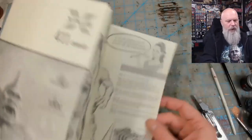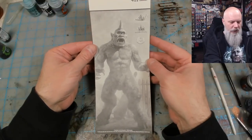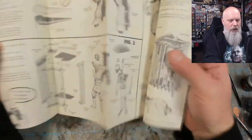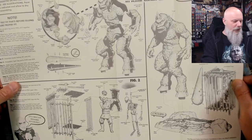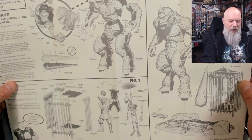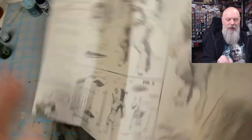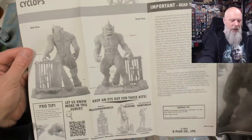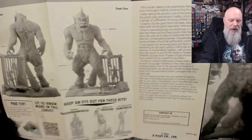Let's take a look at the directions if you're kind of old-fashioned. I love these directions — love that artwork, it's beautiful. They kind of fit in an old-timey style, it's really nice. On the other side, we have a picture of the finished kit. Keep an eye out for these kits — Revenge of the Creature is coming — and contact X Plus.